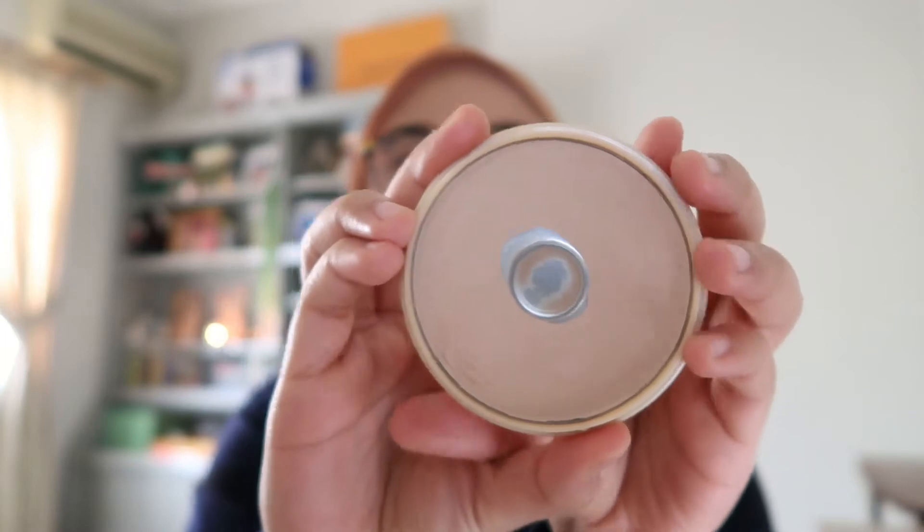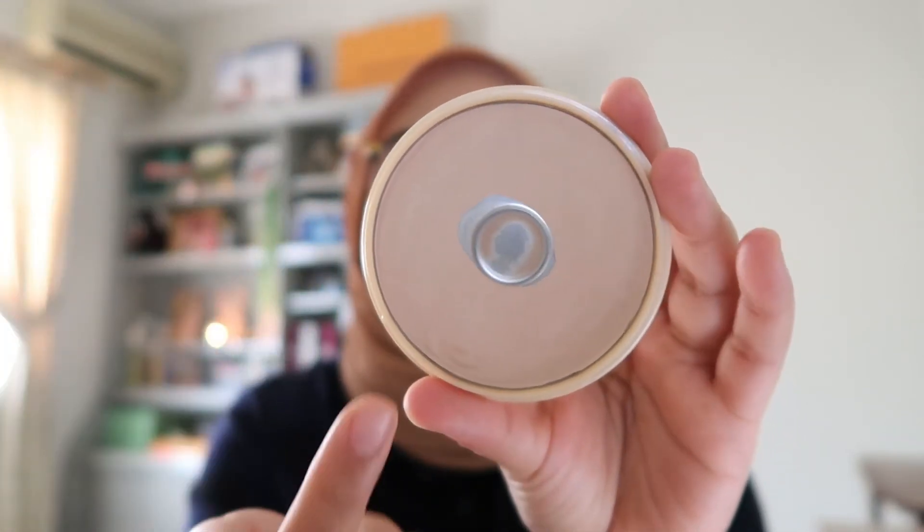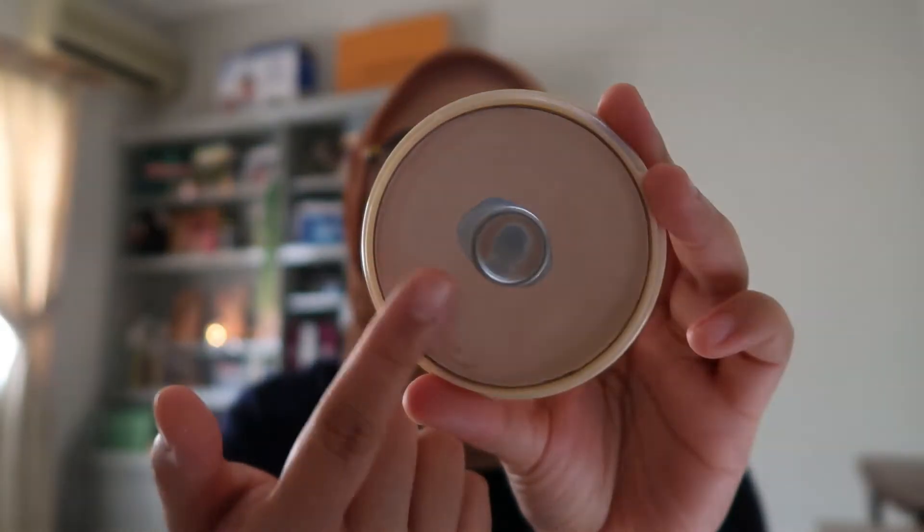Next is my powder. This is the Rimmel Stay Matte Powder. It has an improvement — you can see like a dent here. It's an improvement but still a long way to go, so I'm still gonna continue using this.